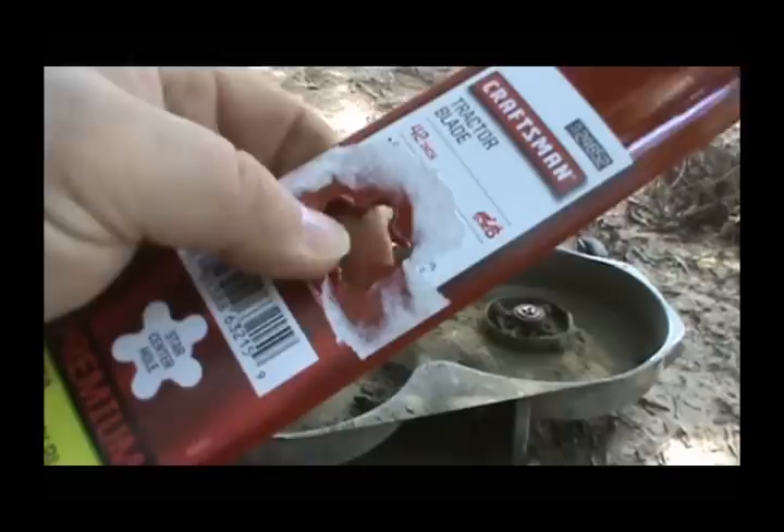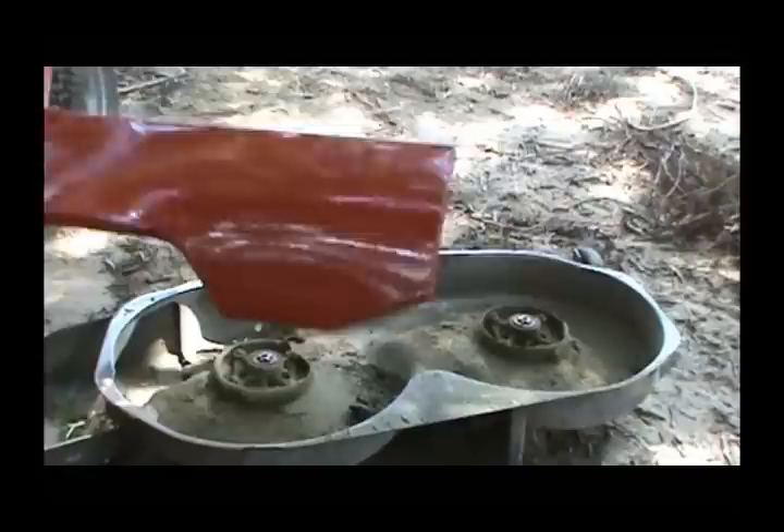This decal they put on here will not come off very easy, so you just want to make sure you peel it away from your star hole. You'll notice — you can see it — this says 'grass side,' so this is going to be the position it's going to be in, with the lift towards the deck.